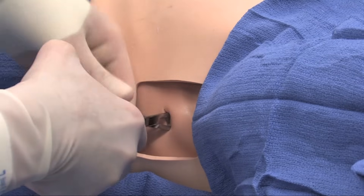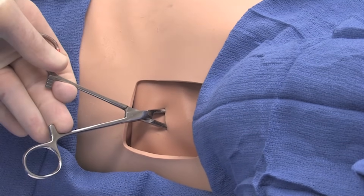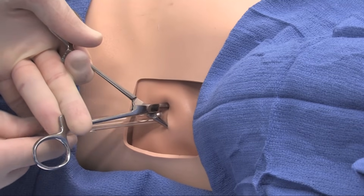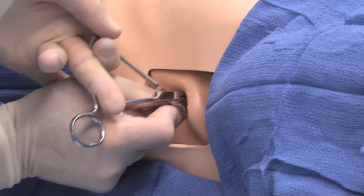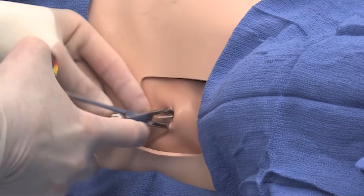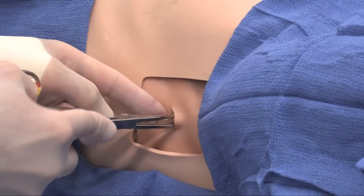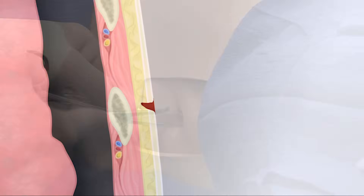Once you have adequate entrance into the pleural space, the clamp is left in as a bookmark to guide the passage of the chest tube, which is placed through the clamp itself and into the patient. Sometimes the chest tube will be assisted by placing the clamp around the tube to help guide it through the ribs and into the pleural space.